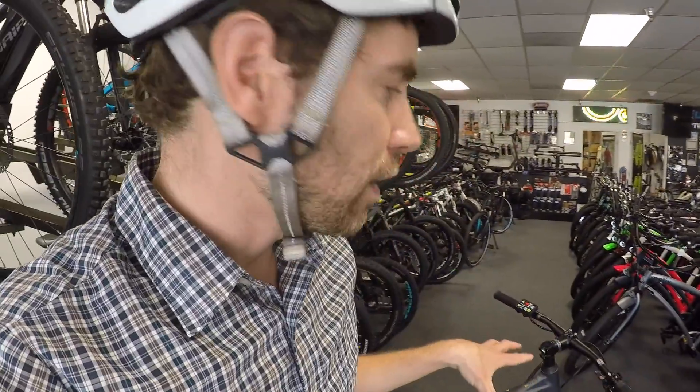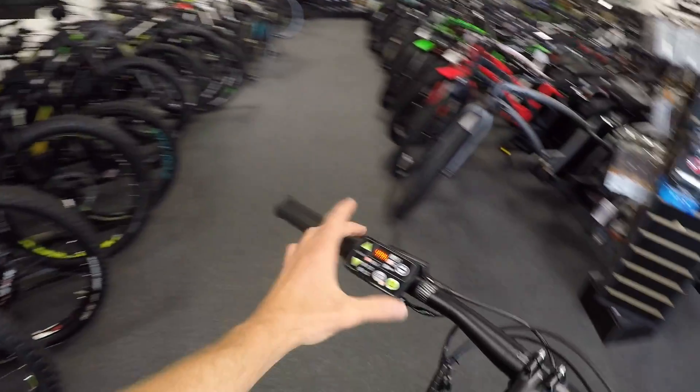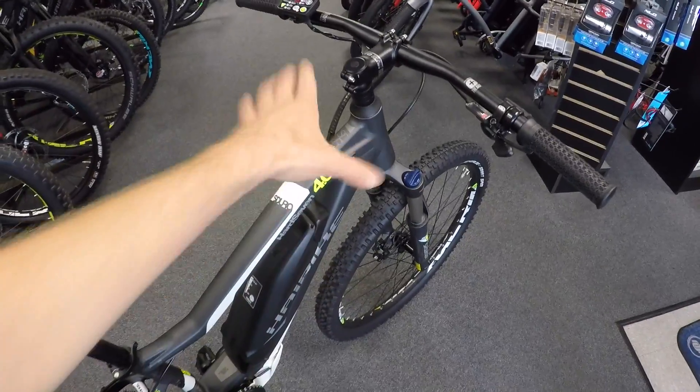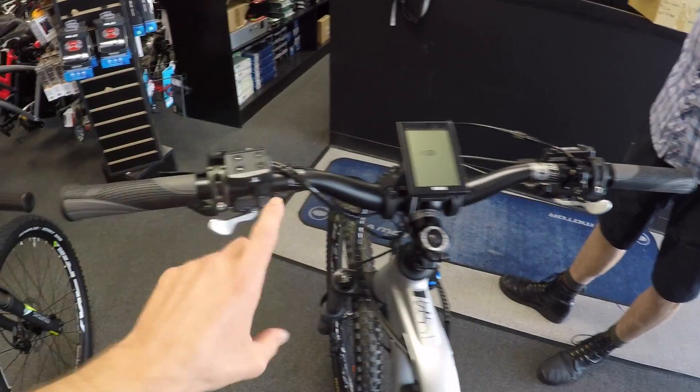I'm excited about the different displays Yamaha has — now they have the PWX, which I've also looked at. I want to thank Sam at the Electric Bicycle Center because he carries all these different bikes and I've been able to look at them back to back. I feel like Yamaha is offering a lot of variety in terms of displays and you can upgrade. So if you had a lower-level bike and wanted to upgrade to the nicer display with that charging port, you can do that. How much does that cost, Sam?